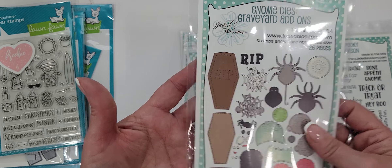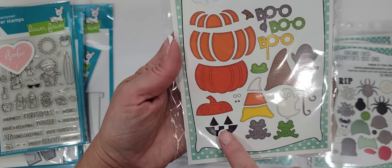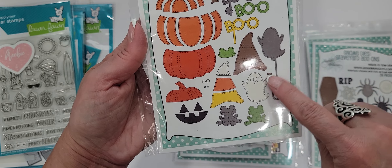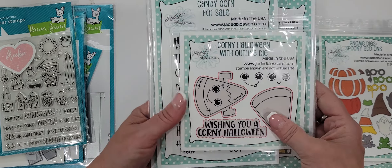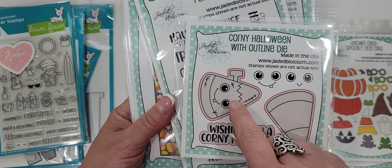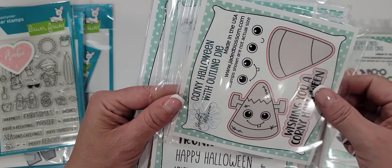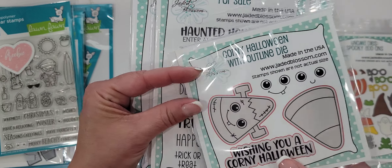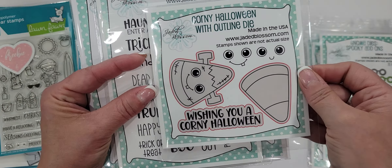I got the Gnomi graveyard add-ons, and I also got the Gnomi spooky add-ons, which include the pumpkin and little face, the candy corn hat for the gnome, a little boo photo prop, a little ghosty balloon, and a little frog — super cute. Can't wait to use all of those. This one was adorable — it made me think of last year when I turned a candy corn into a little Frankie. This comes as a stamp and die set called Corny Halloween with outline die. Aren't those cute? Can't wait to use them.